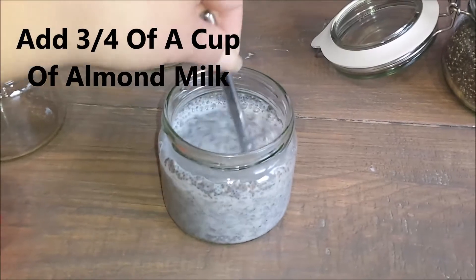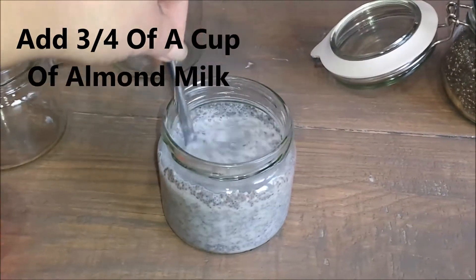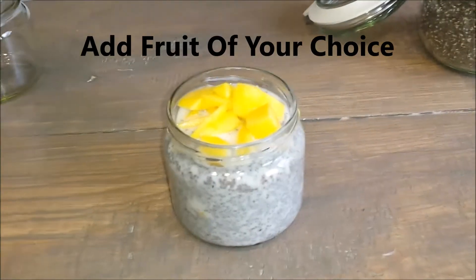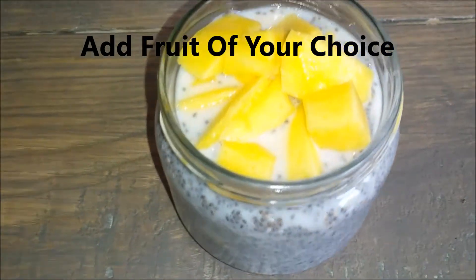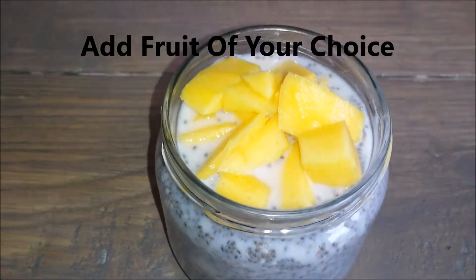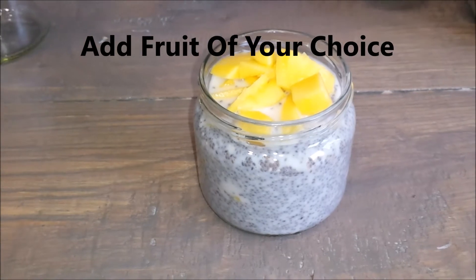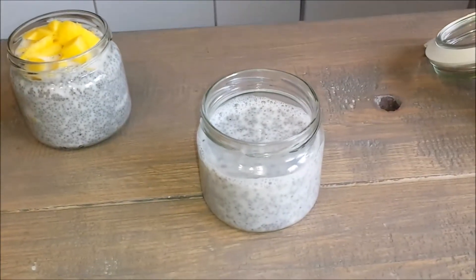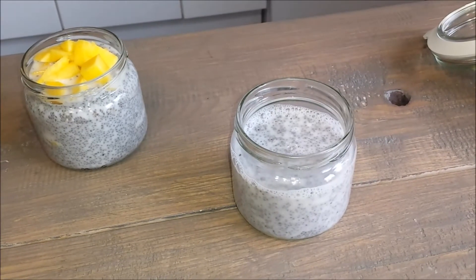Now that we have mixed this, I will go ahead and add my fruit. For this first one I will be adding some mango — I cut it up in little pieces. My first jar is done. Now I'm gonna add my lid. For my second jar I have done exactly the same thing and I will be adding some strawberries.